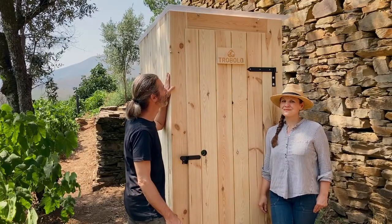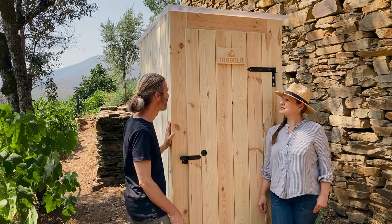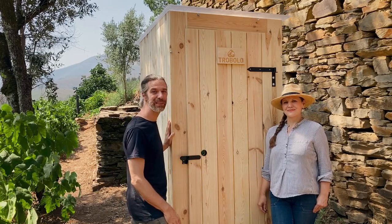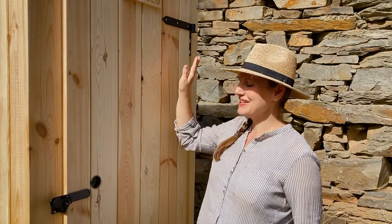Here you can see the finished Kersaboom. It's made of FSC certified solid wood. Everything is handmade at TROBOLO's own production facility. The metal parts such as fittings, lock, and toilet paper holder are also handmade.